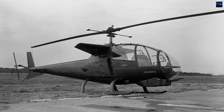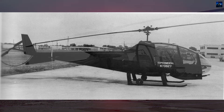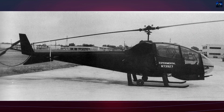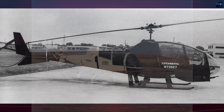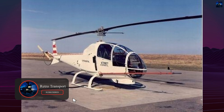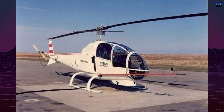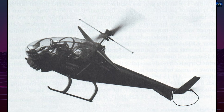The origins of the Bell 207 trace back to Bell's 1962 proposal for the D-255 Iroquois Warrior, a concept built around the UH-1B airframe but redesigned for offensive operations. Although the D-255 never materialized, Bell received a contract in December 1962 to create a proof-of-concept aircraft based on this idea.